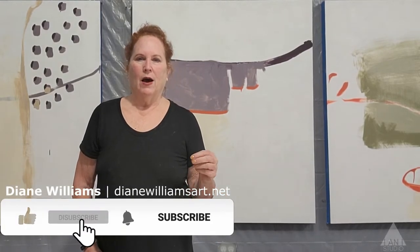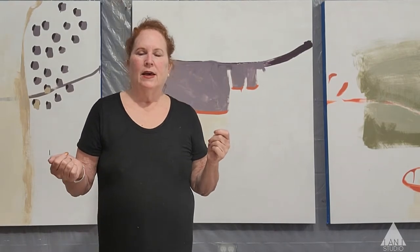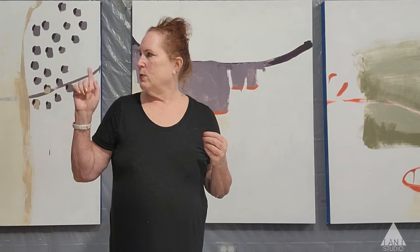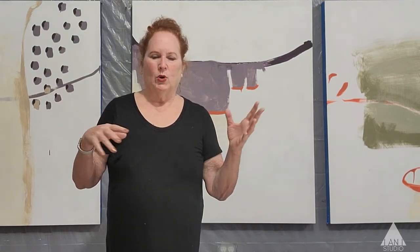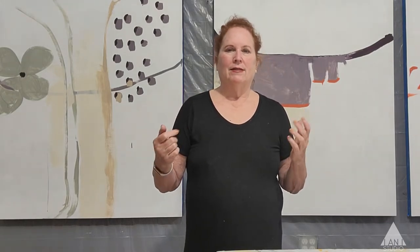Welcome back to INI Studio. It's Diane Williams and if you've been following our Meditations on Art series, you'll know that I am embarking on a large series of paintings. There are 11 panels and I have three unstretched canvases that will probably become part of this series as well. We've gone through the preparation stages — prepping the panels with polymer medium gloss first, then the gesso, taping the sides. Now the fun part begins: the actual painting.